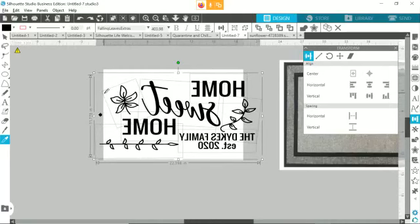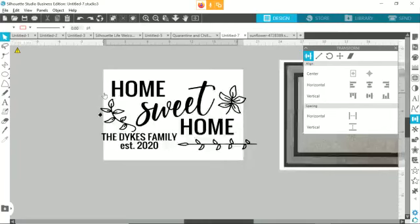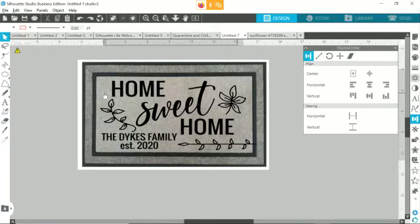I print on an Epson, which is 13 by 19 maximum. These doormats are just a tad too big to do a full color edge-to-edge print, but with just a few modifications you can kind of get around that. I have done these in color, so I'll show you some of those whenever we get finished.